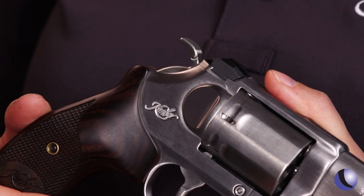Having the single action option with a hammer gun really expands what's possible, because you have a nice trigger. But if you need to make longer shots, precision shots, taking that single action shot may be the best option.